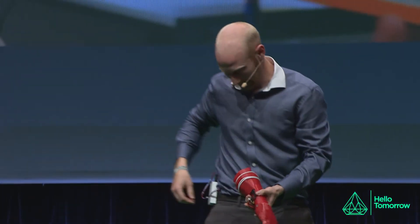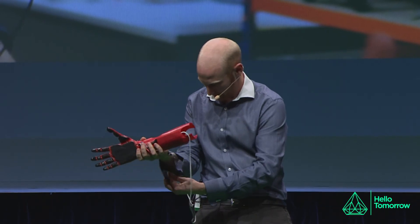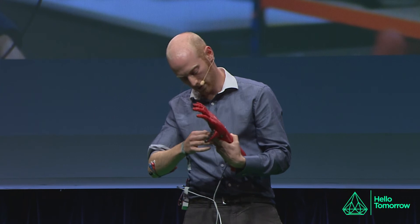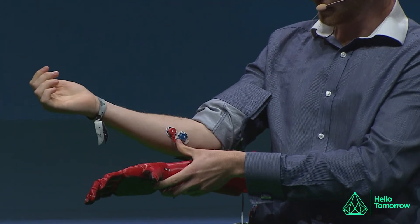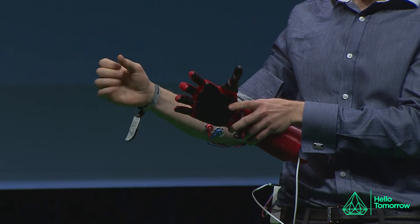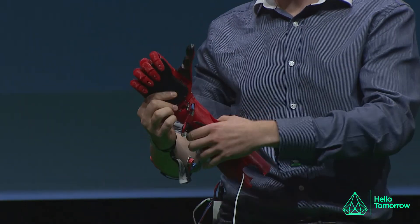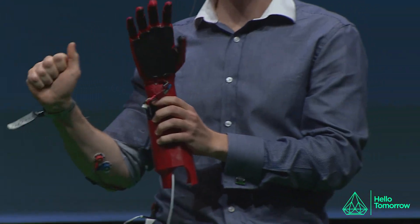I'll finish with a quick demonstration of our latest prototype. It's being controlled by myoelectric sensors — the same way an amputee would control it. Despite having lost their hand, so long as it's below about the mid forearm, an amputee still has the muscles that would have controlled their fingers and wrist, so they can operate this in a really intuitive way. We can change different grip patterns and open and close the hand. The hand is completely 3D printed, and this socket was printed to fit Dan — so this is actually his hand I've borrowed. Thanks very much.